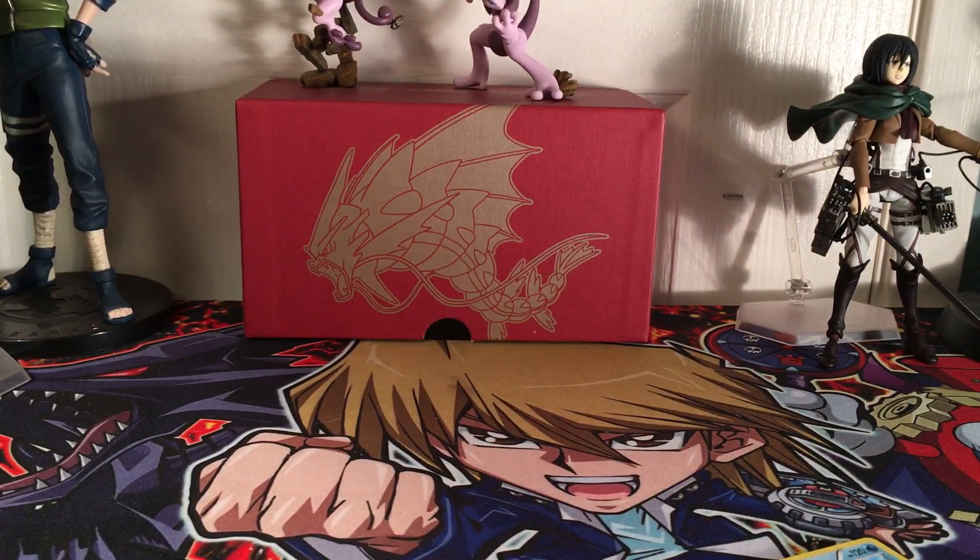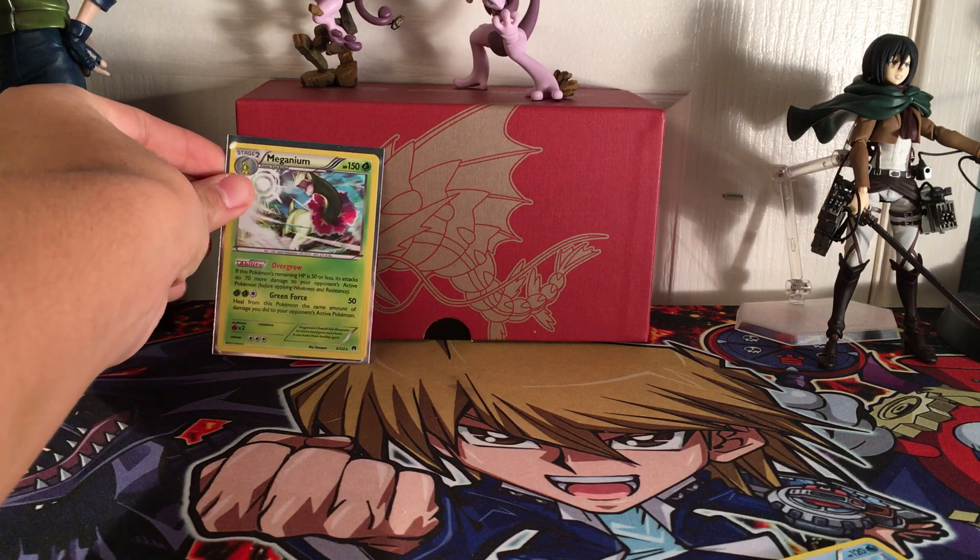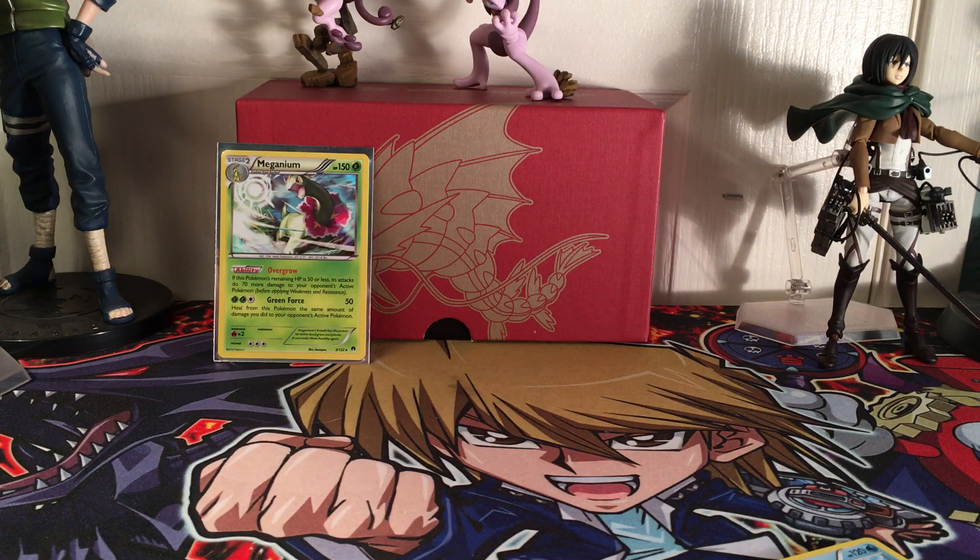Let's get that sleeved up. We'll put all our holo rares, reverse rares, EXs, Full Arts, maybe Secret Rares in the back. We'll add that right there with my Mega Mewtwo Y and X figures.